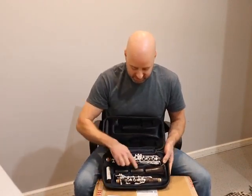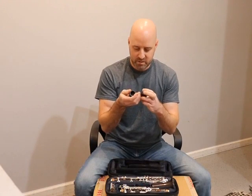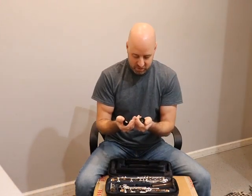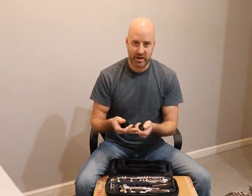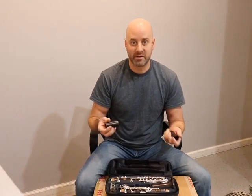It also comes with two barrels. I was guessing it would be a 66 standard and a 65, but interestingly it actually comes with a 65 and a 64 — a little bit shorter than standard. Just like the bell, we've got a nice engraved logo and nice rings. The wood is super nice with a really nice grain. When you have a nice grain you've got less risk of cracking down the road, and depending on the grain structure you can have an instrument that plays a little darker or brighter. The color is also a good indicator of how good the wood is.